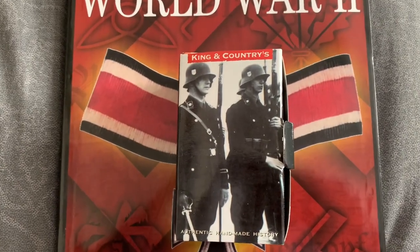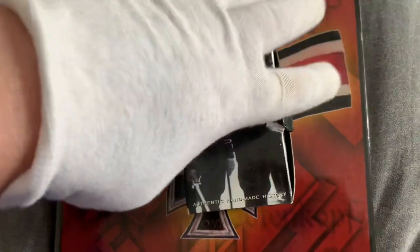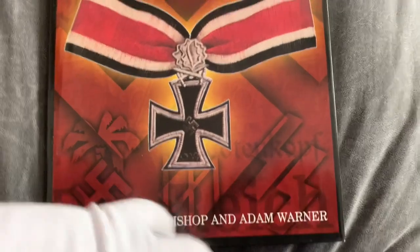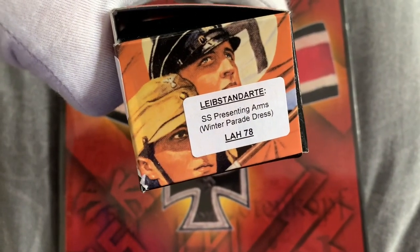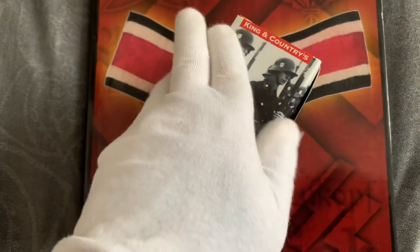Hi Collectors. King and Country figure - it's a Leibstandarte SS presenting arms, winter parade dress. Let's have a look at the figure.